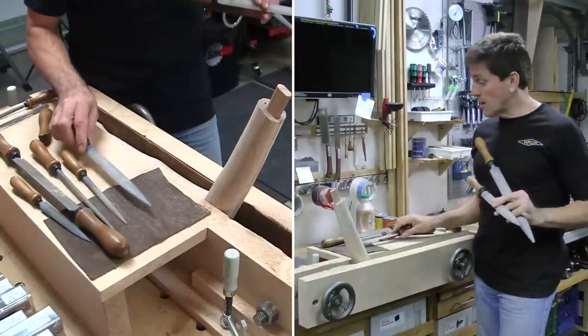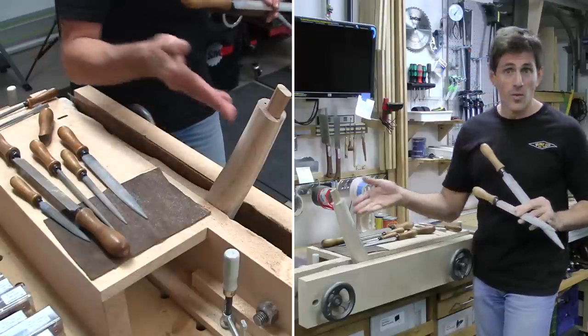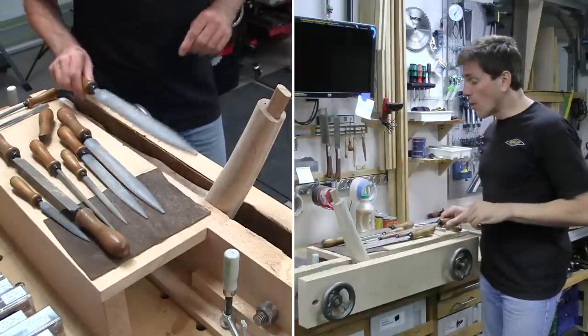To me, it's not a finish-ready surface after the 14 or even the 15 — though maybe if I spent more time with it, and maybe if it wasn't soft maple in the case of this project, maybe that would be different. But to me, it still requires a little bit more work afterwards.